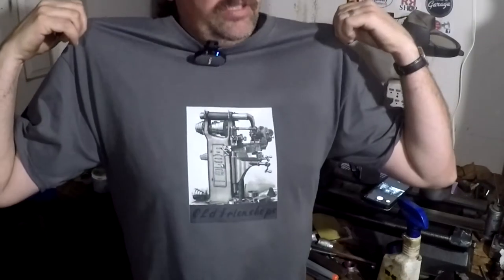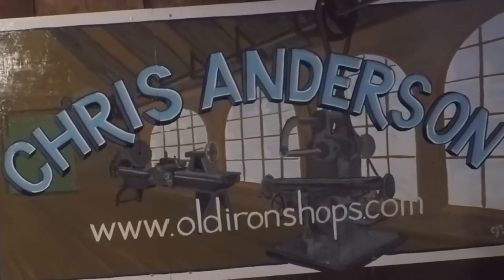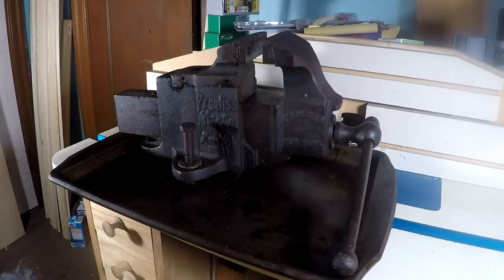All right guys, let's get on this apprentice vice restoration. If you'd like to help support me, why don't you pick up a t-shirt — I've got a link in the description. All right everybody, welcome back to the Old Iron Job.